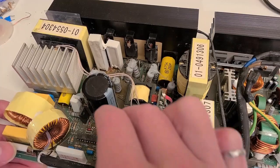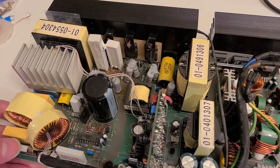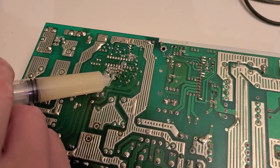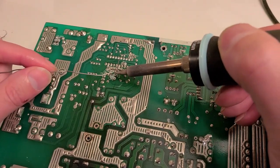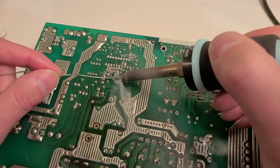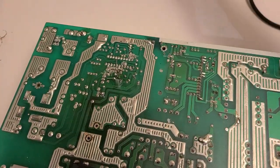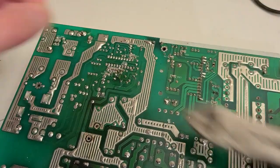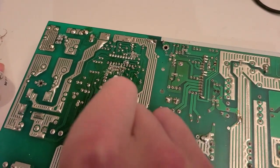We have a new 220 microfarad capacitor. We make sure the negative side is pointing the correct way — the white mark is the indicator for the negative side. We add a bit of flux around the two contacts, add solder, clip the ends down, and finally clean up the flux residue with some isopropyl alcohol and a Q-tip.